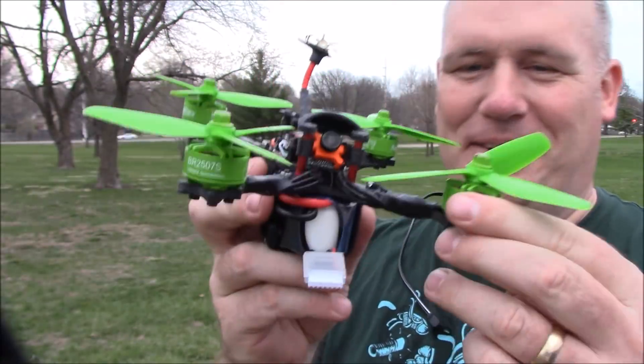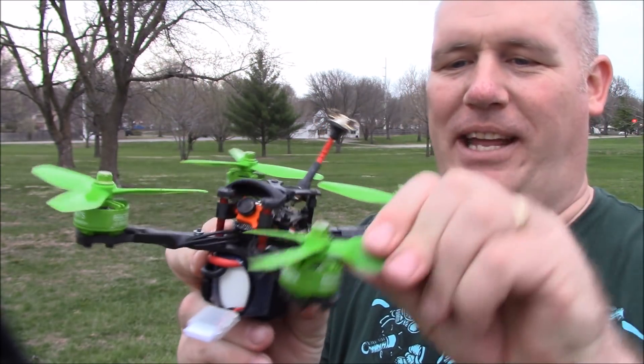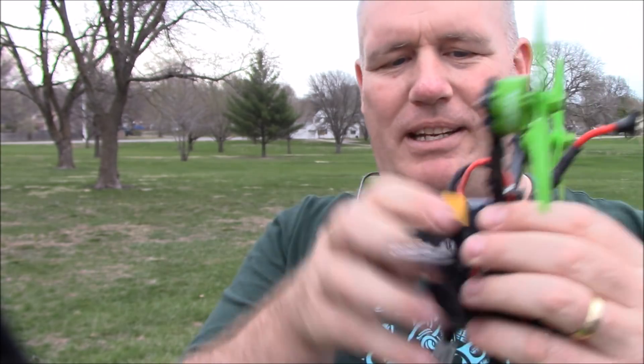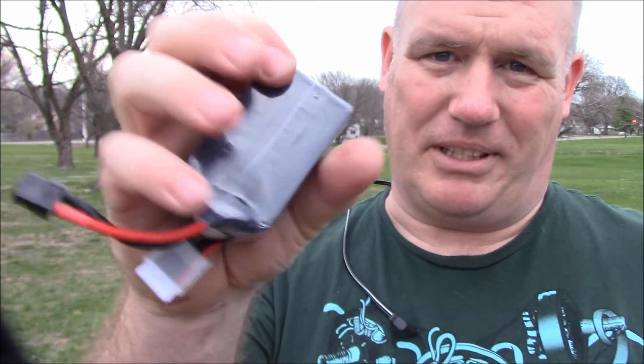It was flying awesome on the second round until I hit a tree and bent the prop pretty good. Although I don't think there's any damage other than the prop, which is nice, but it's bent beyond fixing. The batteries held up okay — they're a little warm, which I was kind of surprised by, but then again I was pushing it kind of hard.